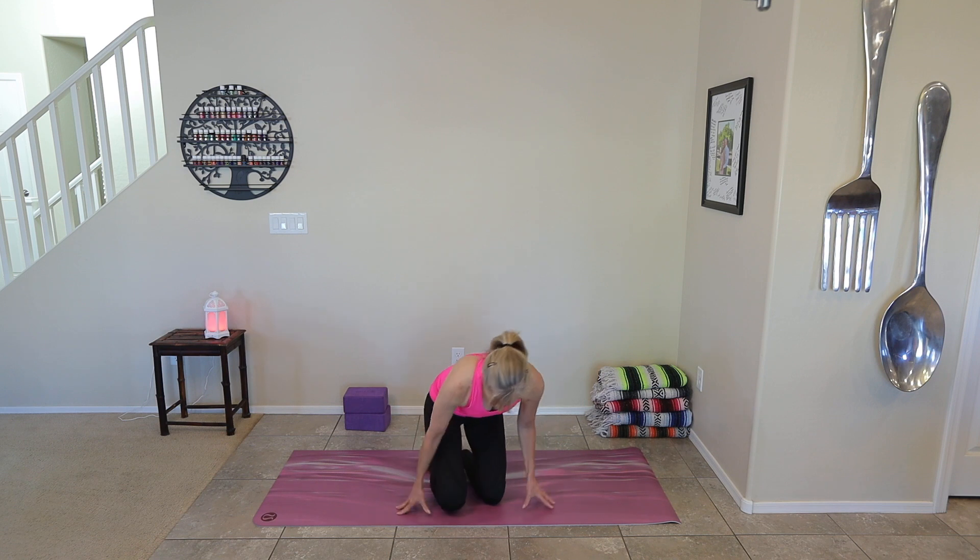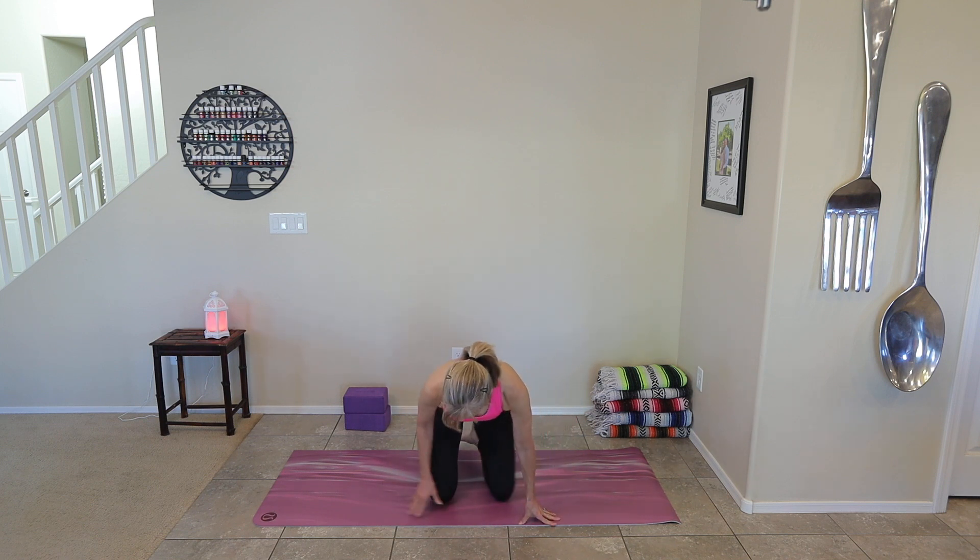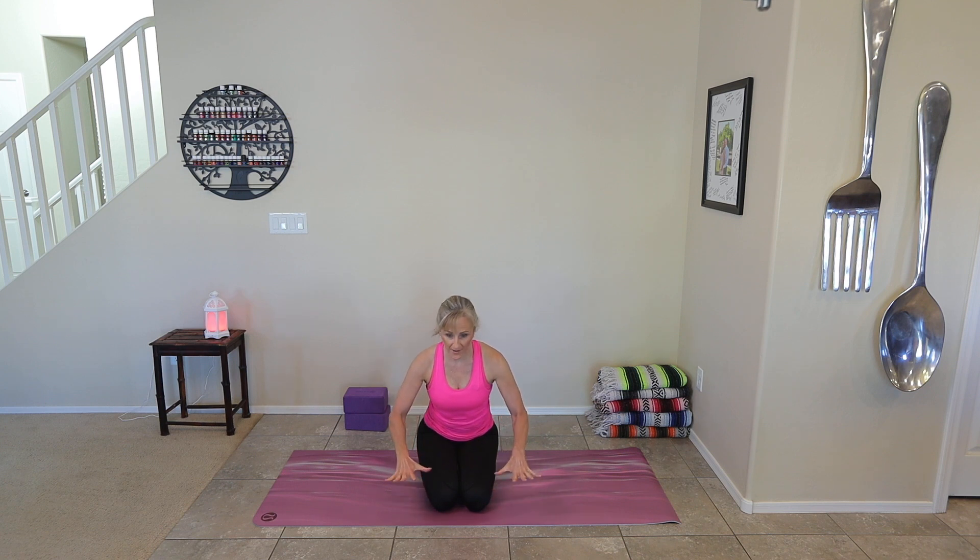Now we're going to switch our seated posture to hero. Tuck your knees under — you can have the tops of your feet on the floor or you can tuck your toes. You can even sit on a blanket if you'd like. Sit nice and tall. We're going to mess with our hands now — stretching out the fascia tissue, especially around the wrist. There's that band of fascia around the wrist. Spread out the fingers really wide, place them on the mat on either side of your knees, and gently start to push just your fingers into the mat, keeping your palms off the mat. Feel the stretch, then melt your whole palm into the mat, pressing down.